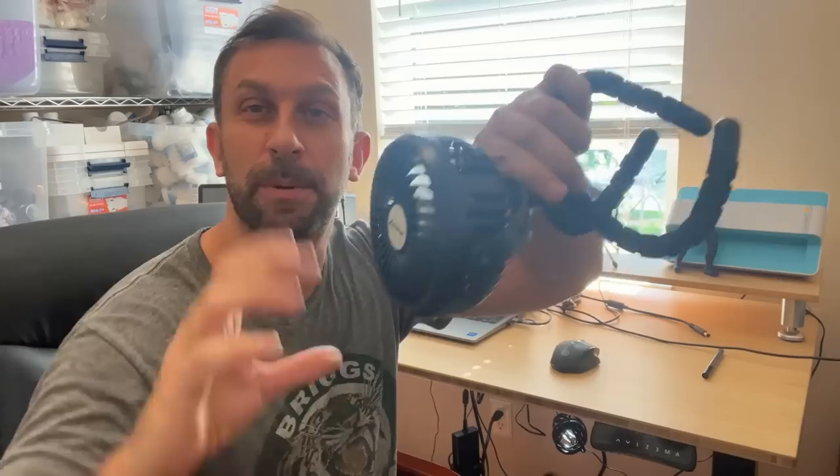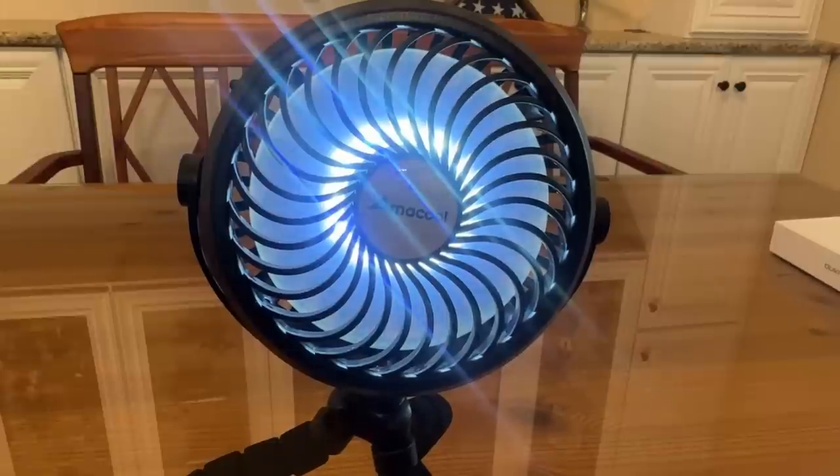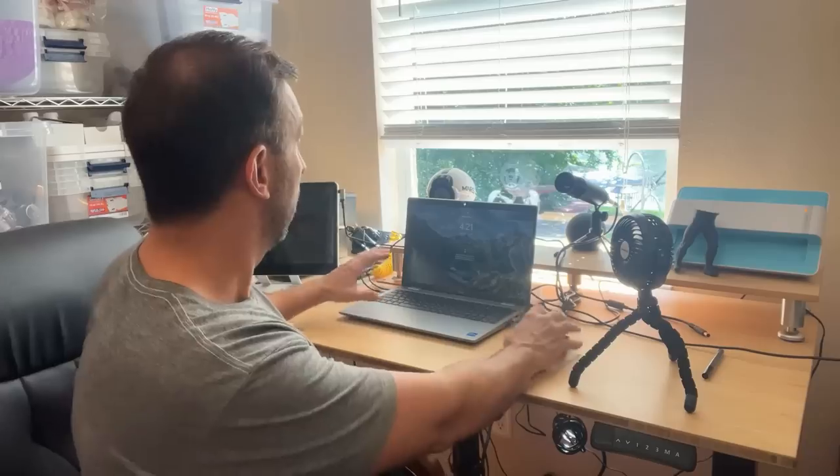It's also adjustable so you can put it at just about any angle. You can put it next to you at dinner. We're having a heat wave here in Florida — it is 93 degrees with a 107 heat index. It is ridiculous. We need a fan going all the time, and this is perfect. This window gives us a lot of light, but it also gives us a lot of heat, so having a fan while I work is my favorite thing.